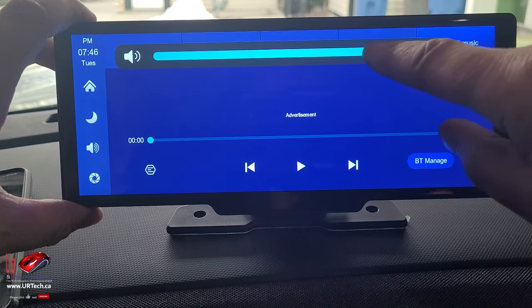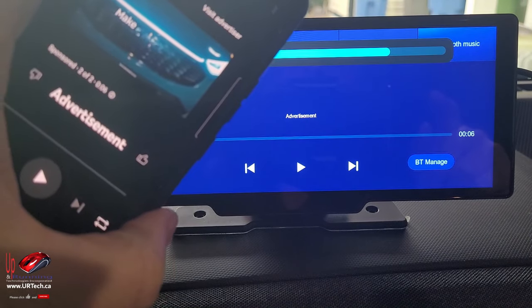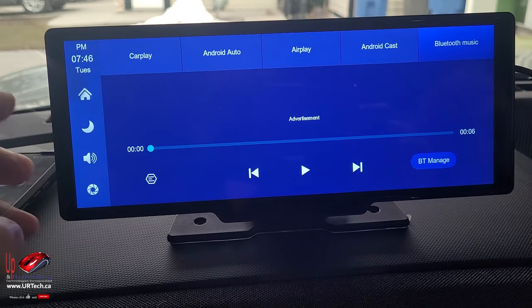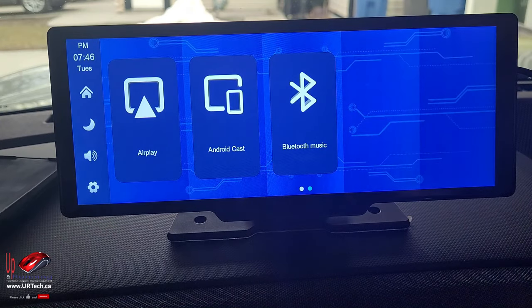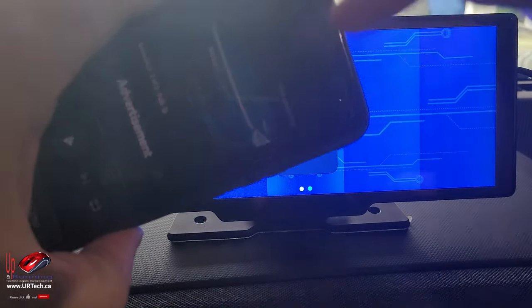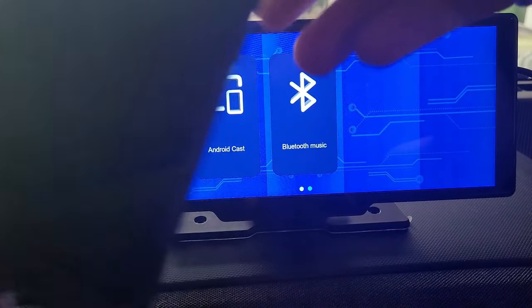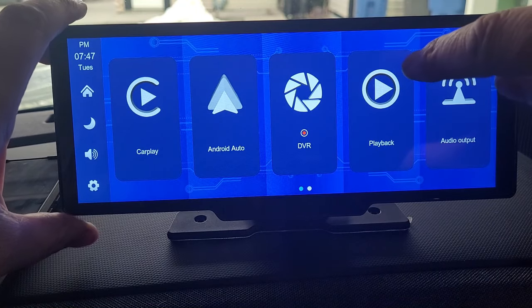We can also go into the speaker settings and adjust the maximum volume from there. So those are the two places to adjust volume: one is on your source device — in this case a Samsung S22, but it works just as well with an Apple iPhone. There's also Androidcast, which mirrors your phone on the screen but mirrors it vertically. And Airplay — if you're an Apple person, you know what that is.